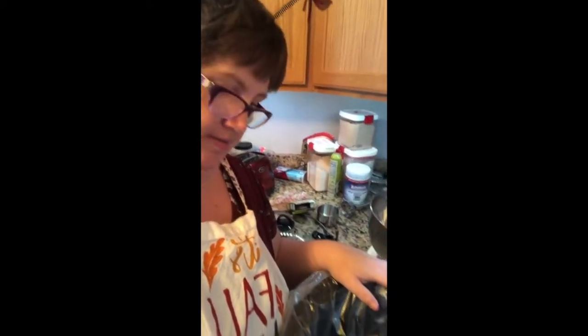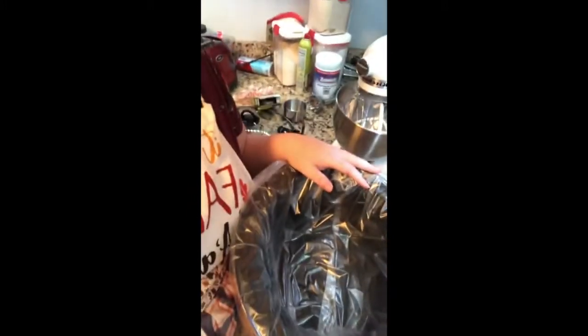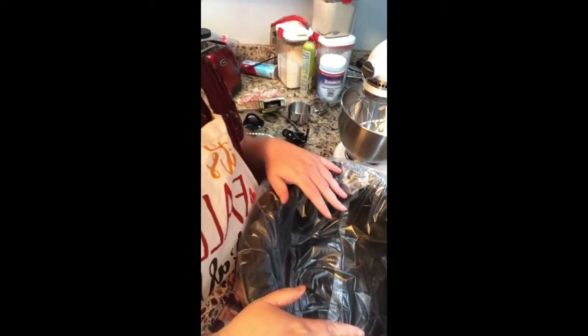Hey everybody, Melissa from Buckeye Girls. We're going to make a Thanksgiving dinner in a crock pot. You're going to be surprised at what I do — one pot meal at its best in a crock pot, and we're going to have it all done with no mess. Here's our crock pot with the crock pot liner.